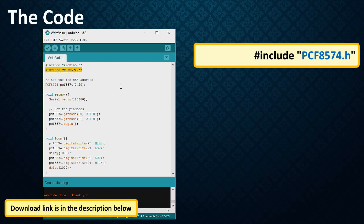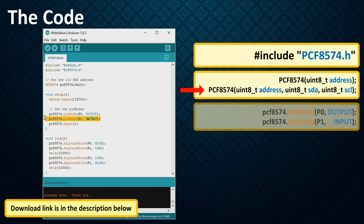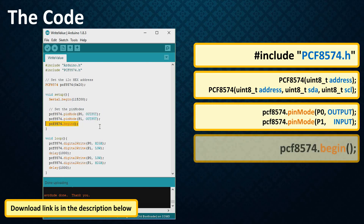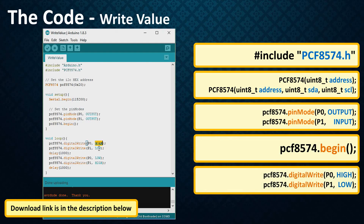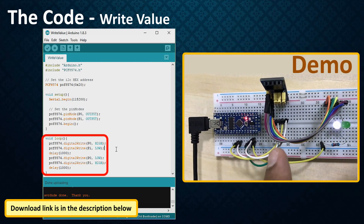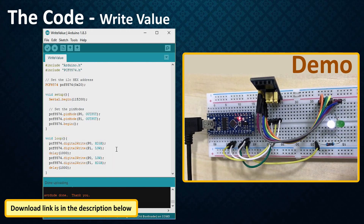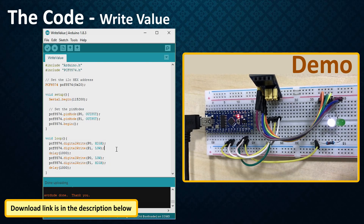Once you know the address of your IO expander, you can easily use it in your code. First, include the PCF8574.h library. Then pass the address of the IO expander to the constructor. For ESP8266, if you want to specify the SDA and SCL pins, use the appropriate constructor. Then specify the modes of the IO pins, and begin the transmission before looping through the rest of the code. To write a value, call the digitalWrite function and pass the pin number followed by the mode. The LEDs attached to P0 and P1 of the expander should alternate and blink — and that's exactly what's happening!